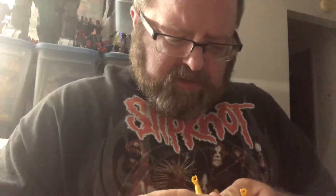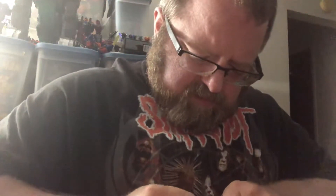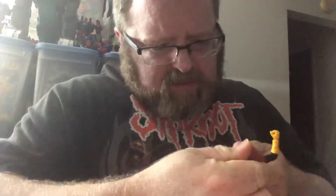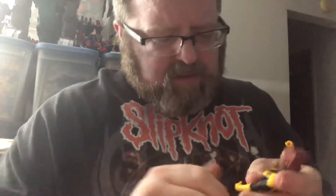You can take her head off and you have Rahne Sinclair, aka Wolfsbane. Pop off the hands to complete the look.